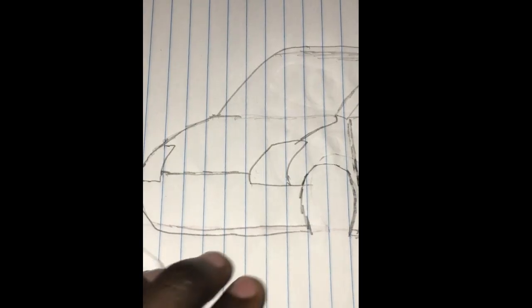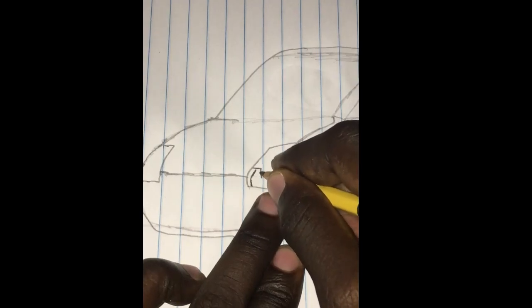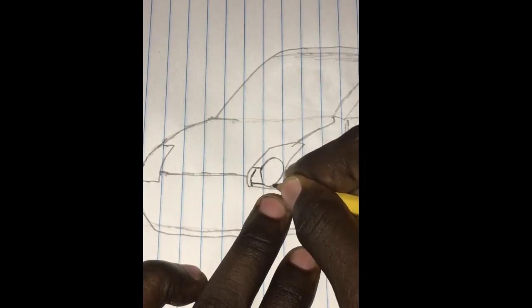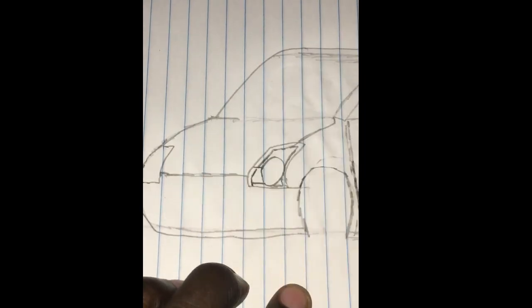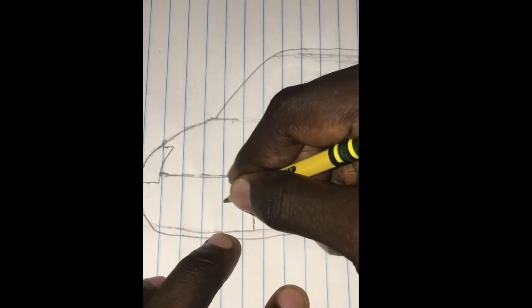So what I'm going to do next, I'm going to start working on the headlights design. And this is going to be the ground.